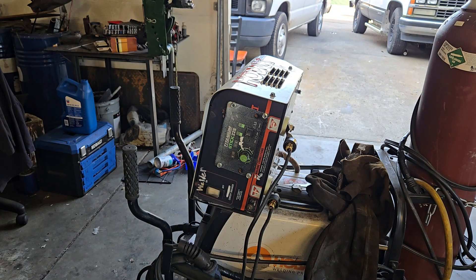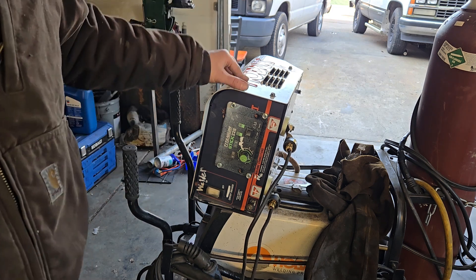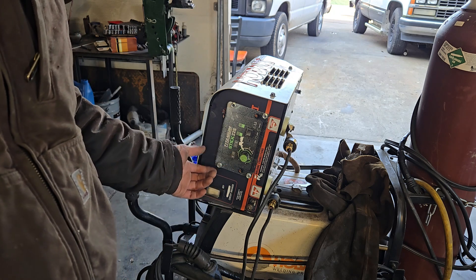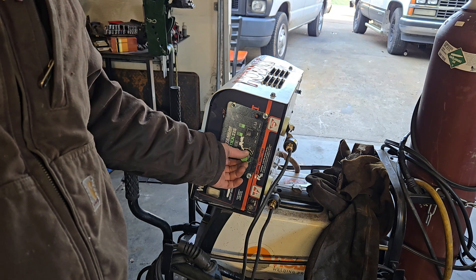All right, here's the Franken-welder. It's a long story why this ended up being necessary, but at the end of the day I just got a new welder. This thing is, believe it or not, as sketchy as it looks, it'll still lay a bead. So I'm going to go ahead and test it out and see if the jumper cables work.